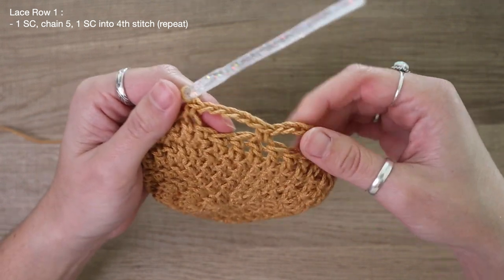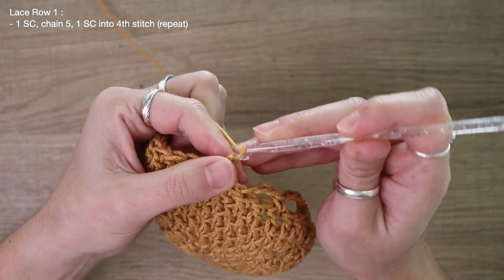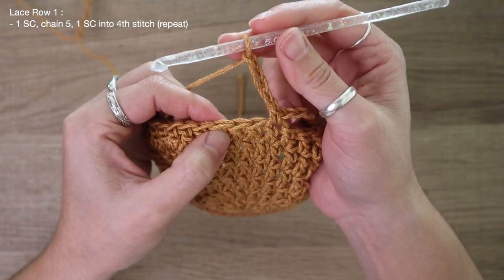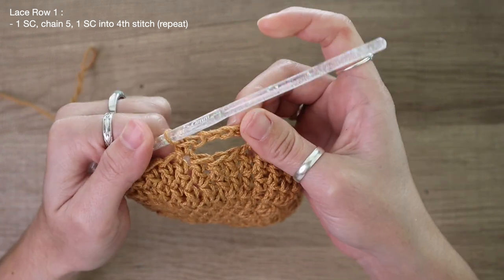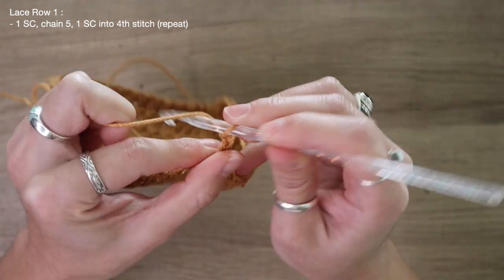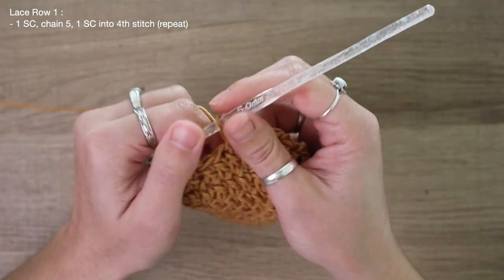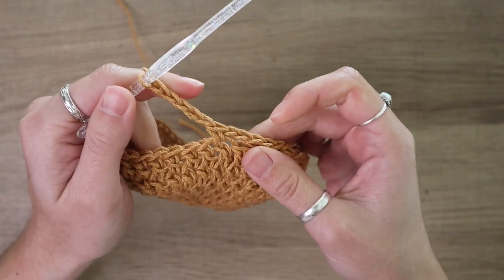So far I have two cute little lacy sections, and I promise it will look a lot more macrame style once we add a few more rows. Just continue this pattern of chaining five, skipping one, two, three, and placing your hook into the fourth stitch to create a single crochet — we're just anchoring down our chain with a single crochet. Repeat this pattern for the entire row, and I'll meet you back here at the end to show you how I finish off row one.